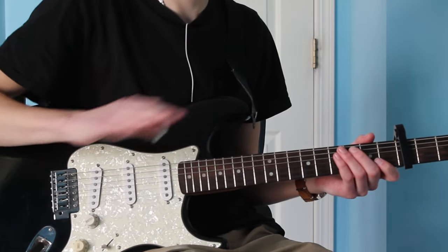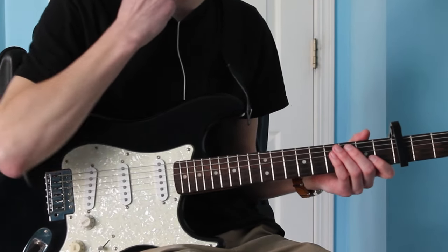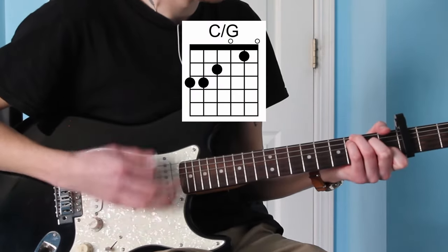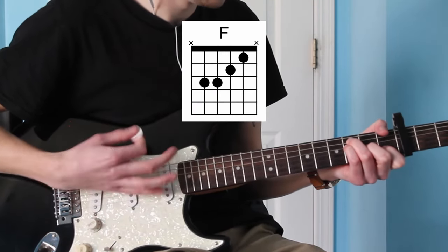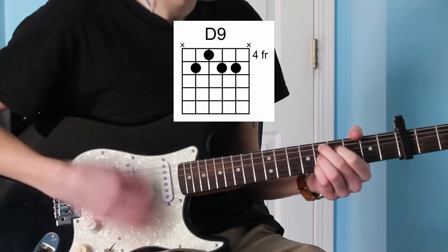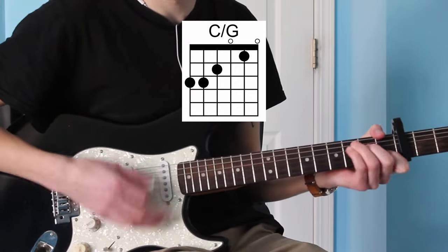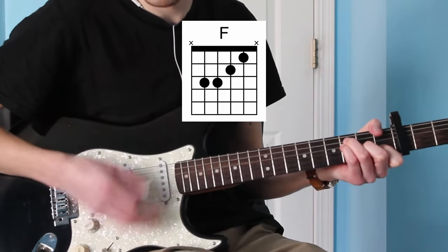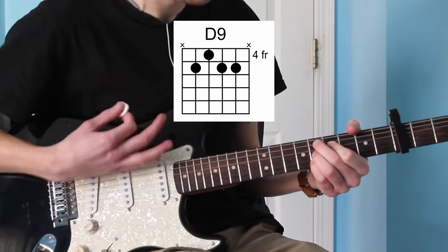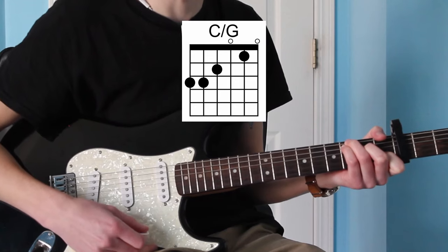All three verses are played the exact same way, both of the hooks are played the same way, so there's no variation. And now we just have the outro. I usually just end on that C over G chord.